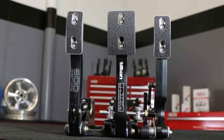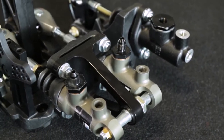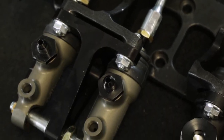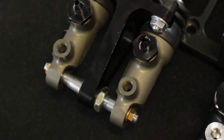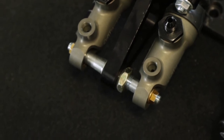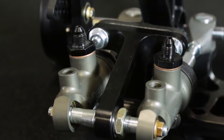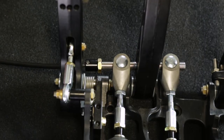Tilton 78 Series pivot mount master cylinders provide the highest level of braking efficiency. Mounted on spherical bearings at the rear, these master cylinders are able to pivot with the stroke of the pedal and move horizontally with the balance bar adjustments made by the driver while on track, providing very efficient and consistent braking corner to corner.